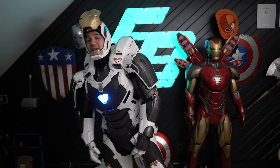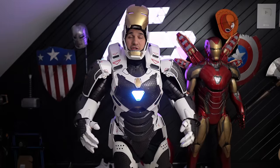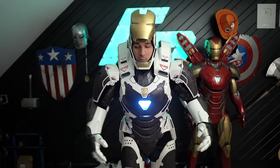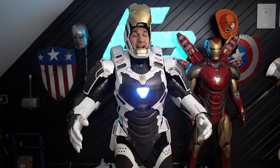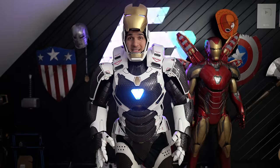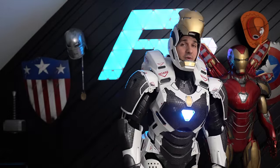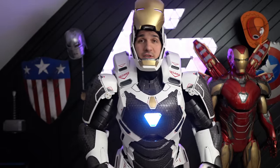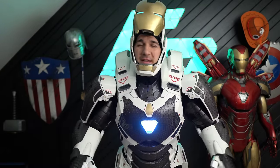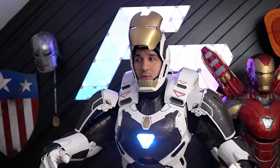You guys have been seeing the Mark 39 Star Boost completed around my socials and I want to show you today how I actually take the suit on and off, what's going on underneath, and how I was able to upgrade it so I could put this entire thing on 100% by myself. I already made a video like this for the Mark 85, but I've made some really awesome improvements — quality of life stuff that just makes everything so much better. Let me get out of this thing and we can start talking about how to wear it.